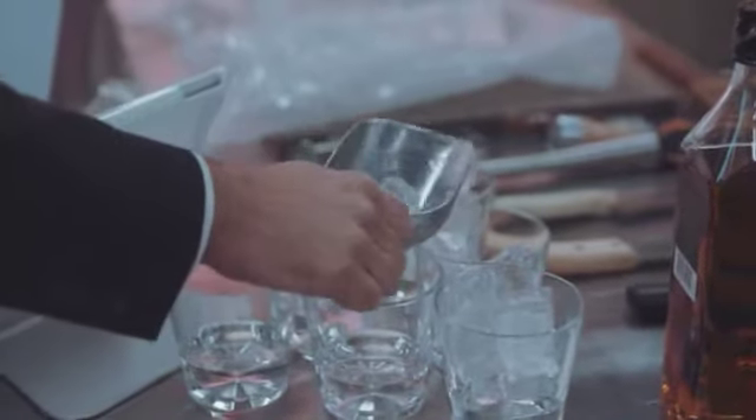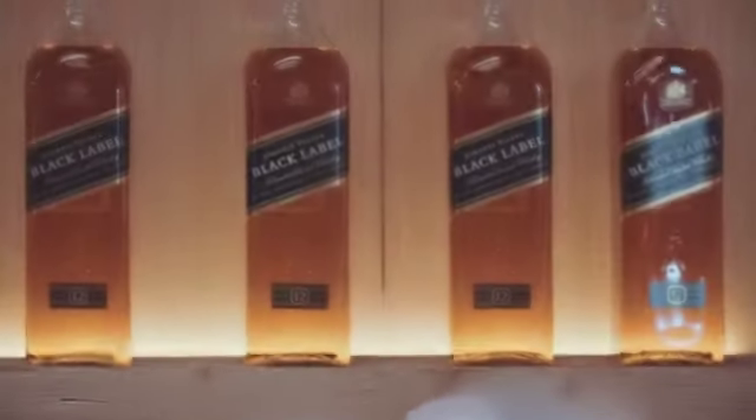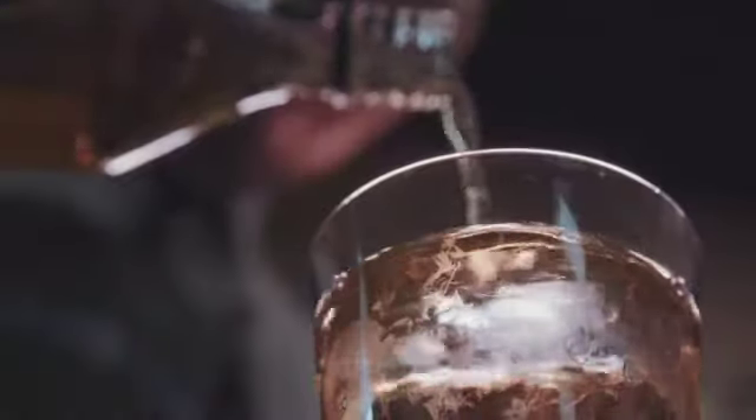We're here today at Path Bar School to train over 70 bartenders the art and science of ice. When it comes to premium cocktails and spirits, ice can make a huge difference. It controls the dilution and the temperature, which is going to give you a more premium drinking experience.